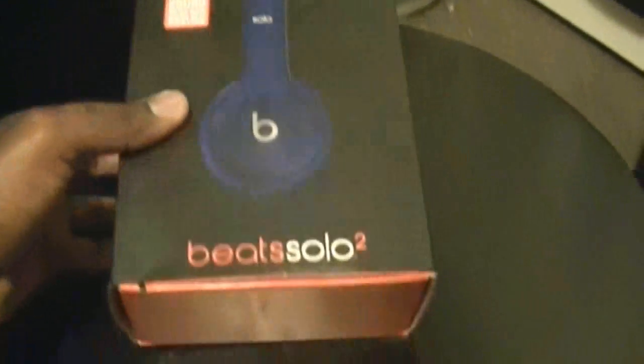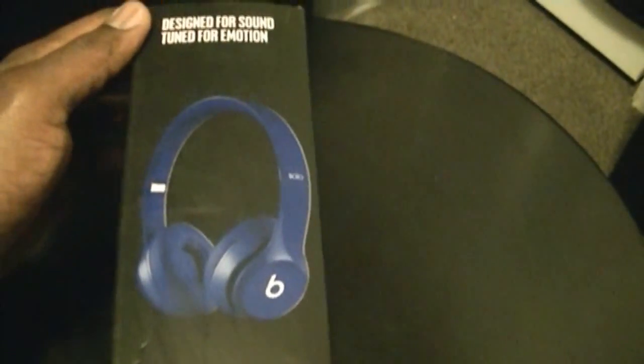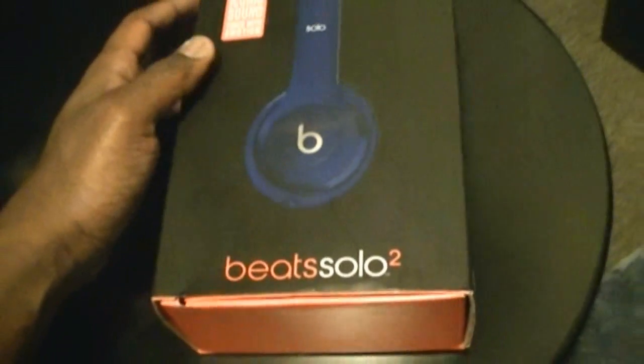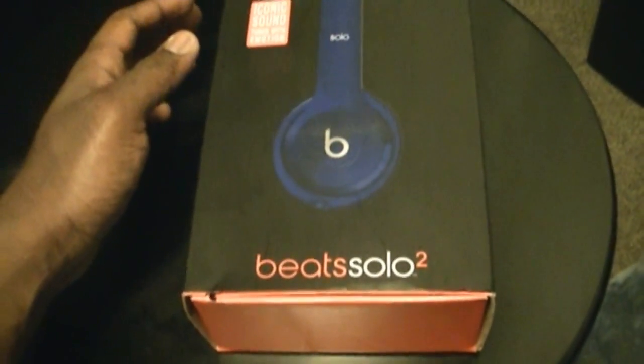I bought these headphones — Beats Solo 2. So we're going to check these out and unbox them. Beats headphones, designed and tuned for emotion. It says Beats Solo 2. So we're going to unbox these Beats Solo 2 headphones.